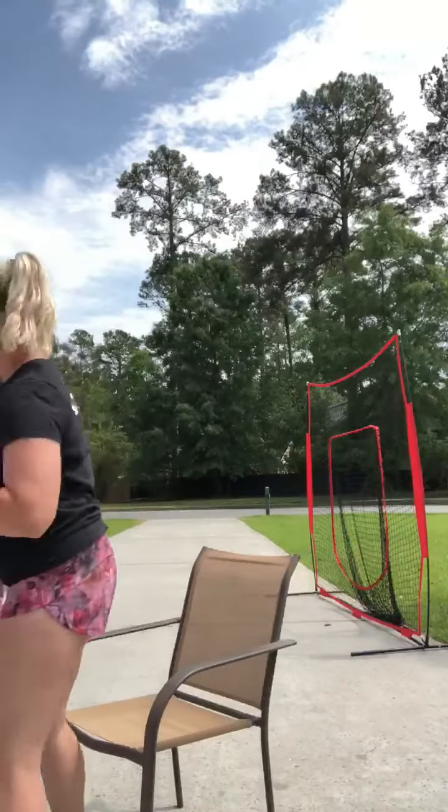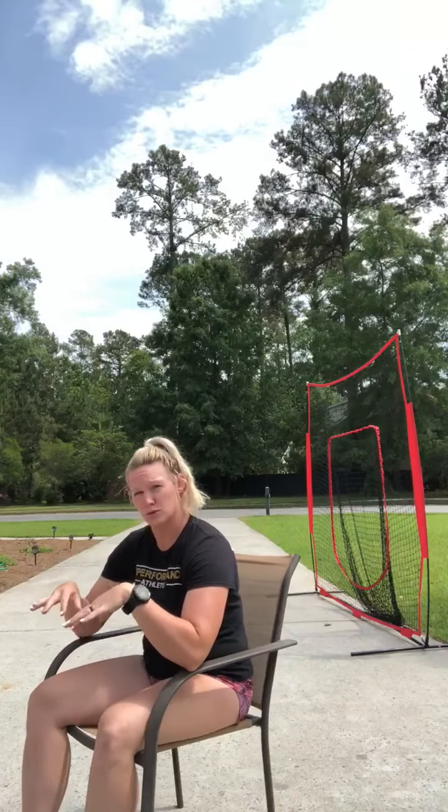I've got my chair out here and the first thing we're going to talk about is leaning over and slouching with our shoulders rolled forward while we're typing. I want you guys to be mindful of this position and try to think about sitting up nice and tall and bringing your shoulder blades back together.